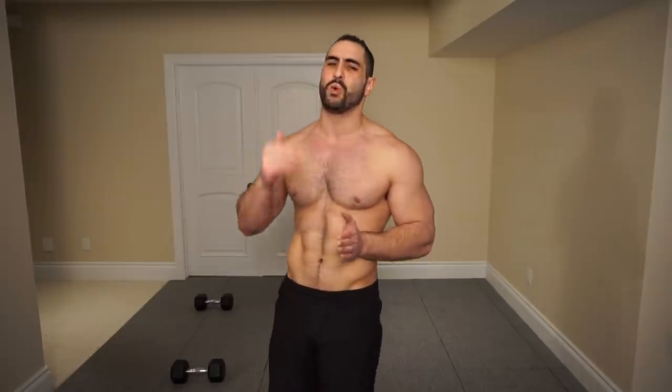So there you guys go — that concludes today's at-home dumbbell-only triceps workout routine. As I mentioned, if you guys want to push yourselves, I challenge you to repeat the workout two total times. If you really want to push it, try it three total times. If you guys enjoyed the routine, be sure to smash that like button down below and also subscribe for weekly workout tips and nutrition tips that you will not want to miss. Thank you so much for joining me, guys — I'll see you all in the next video.